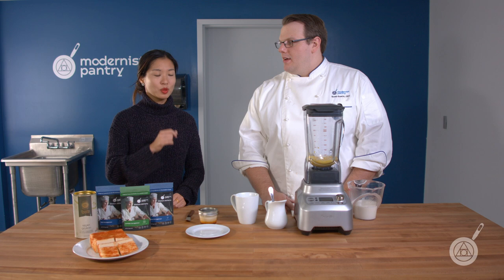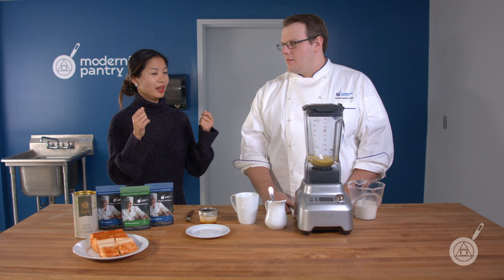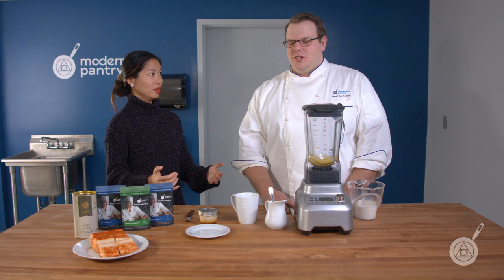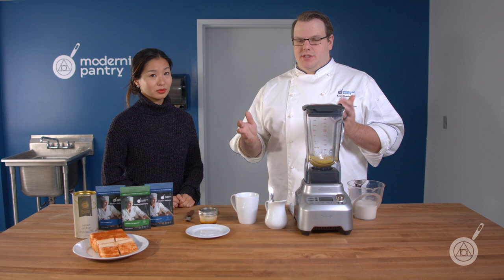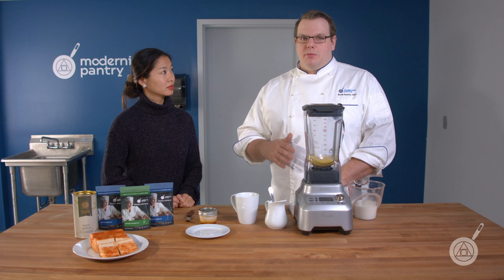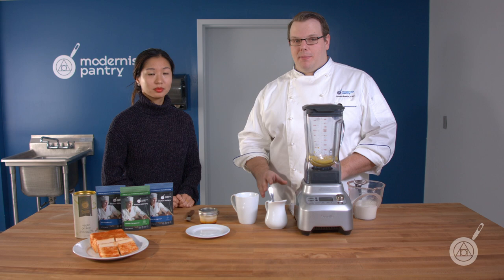A lot of times when people are cooking on the stovetop and adding a hydrocolloid like Kappa or Iota to gel, they wonder why it's not gelling properly — their gel is too soft and not setting. A lot of people will stick a thermometer near the bottom, and that bottom layer may be at 185 degrees, but the top can be at 160 degrees. You have to really make sure you're stirring and it comes either to a full boil, or you use a very precise instant-read thermometer or something like a Control Freak from PolyScience where you can measure the temperature of the entire batch.